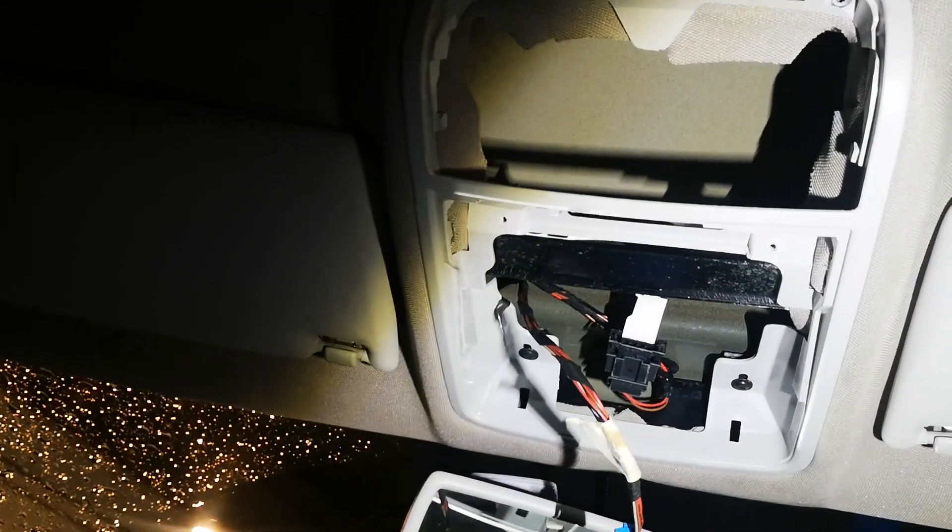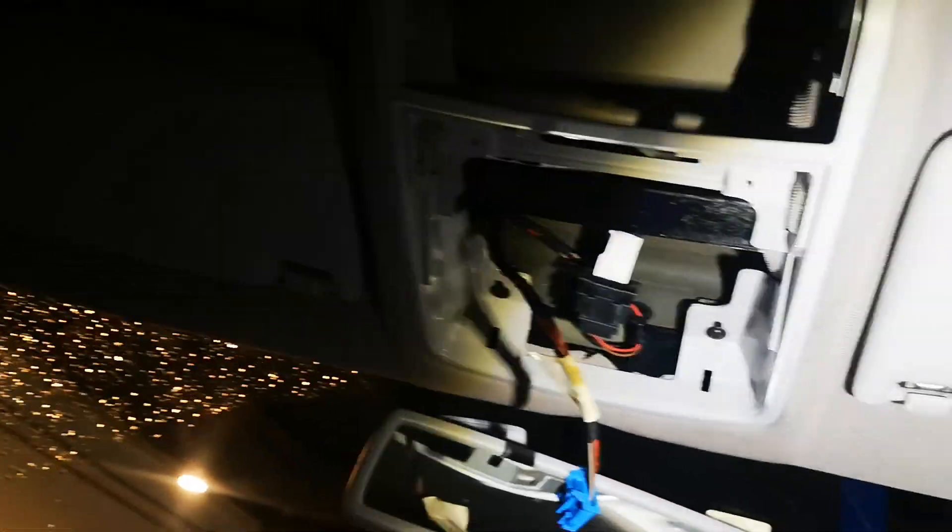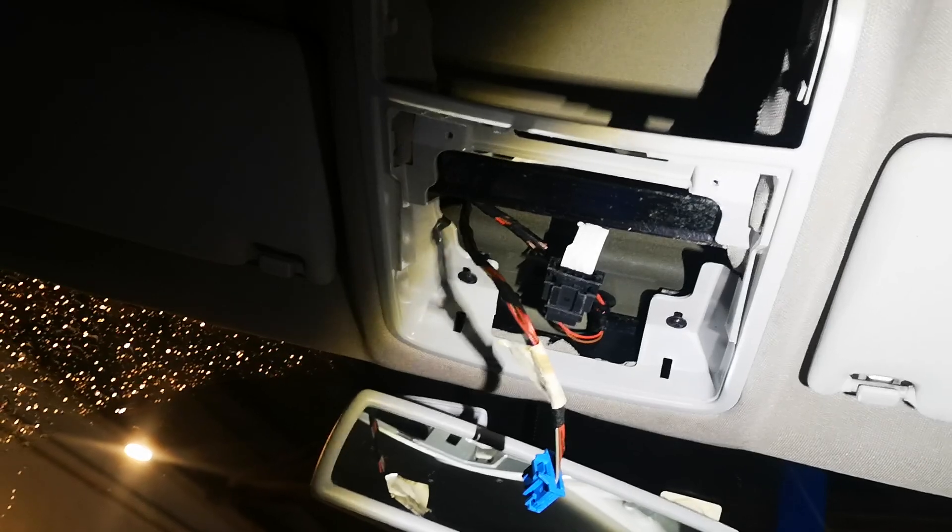The back one works fine. There seems to be no fuse for an interior dome or map light — anything like that — I can't find it. It's run by a body control module.